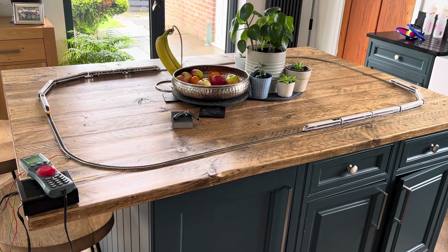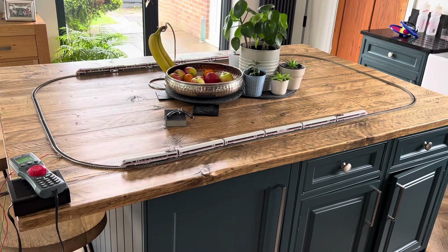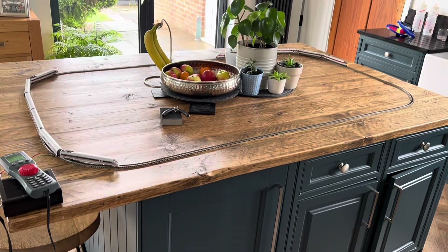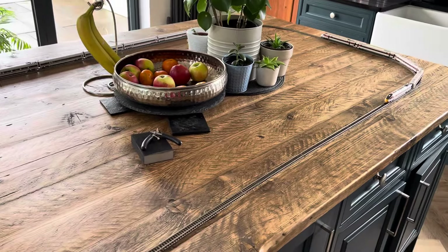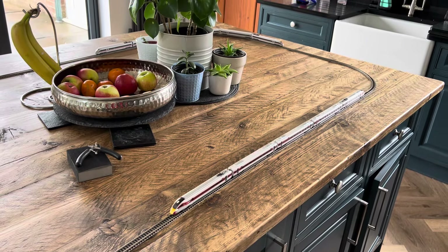Hi everybody, welcome back to my channel at Hashtag Trotsky. Just got a little set up on the old kitchen island — I've got my little express trains running in N gauge. I've got the Azuma going around, the 5-car Azuma made by Kato, and also I've got a nice ICE-T running around, the German one made by Fleischmann.